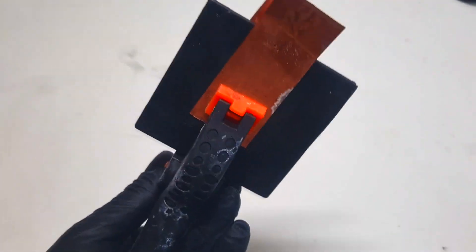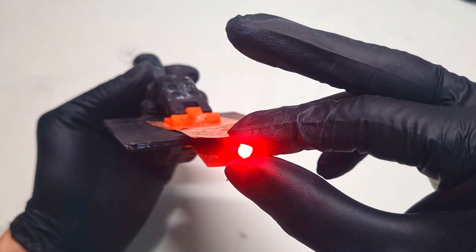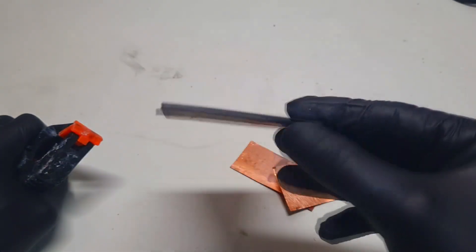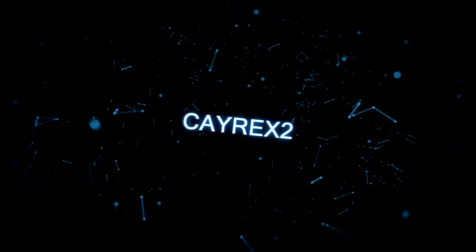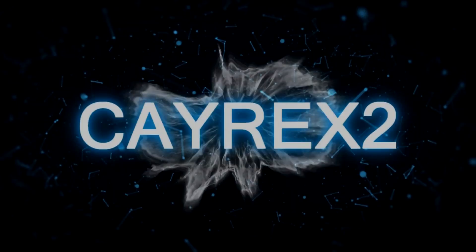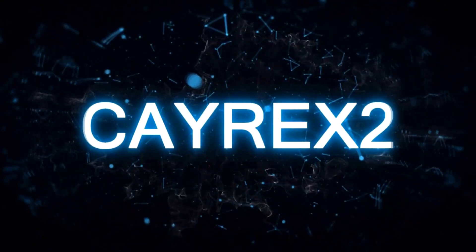In this video I will make a nice looking battery with the help of a 3D printer. Today I will make a battery housing which you can make in any shape and any size with the help of a 3D printer really easily.